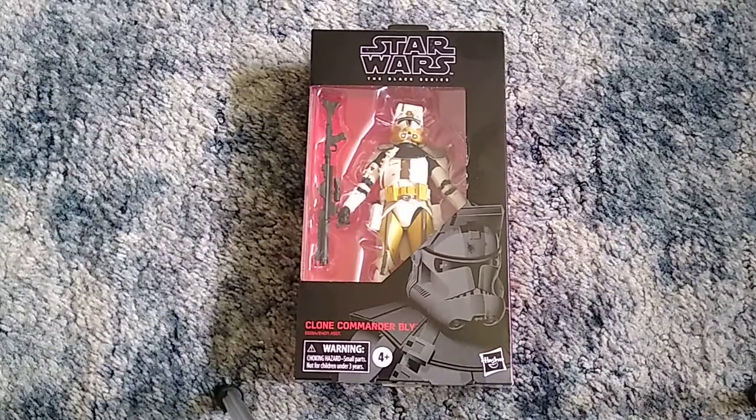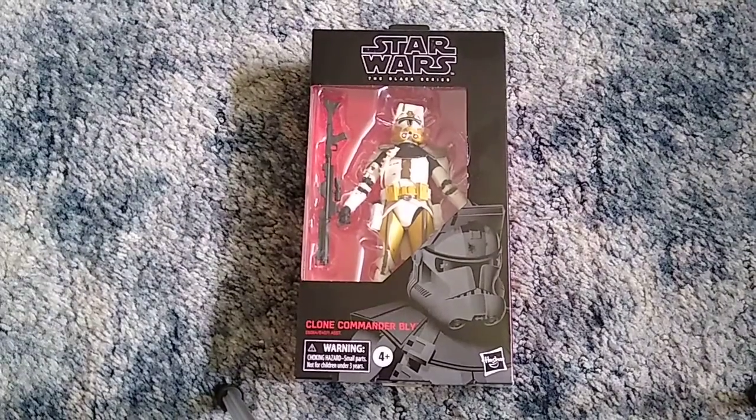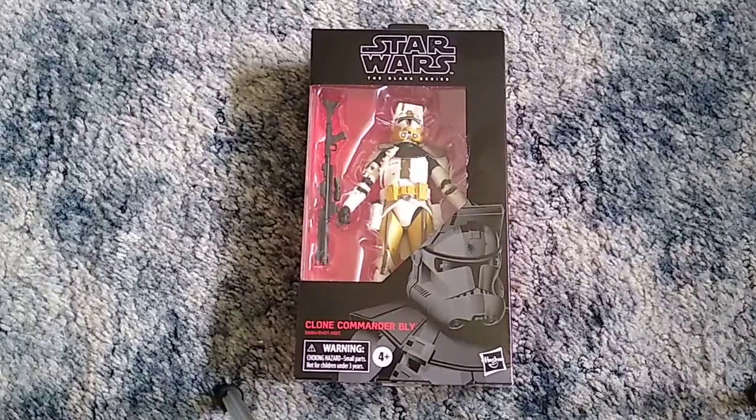And on top of that, if you follow me on Twitter, I made a tweet earlier this week saying that I am going to be unboxing these two Black Series figures on my channel. Videos will be up on my channel this weekend.